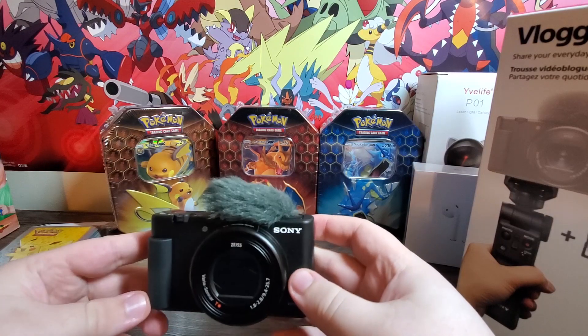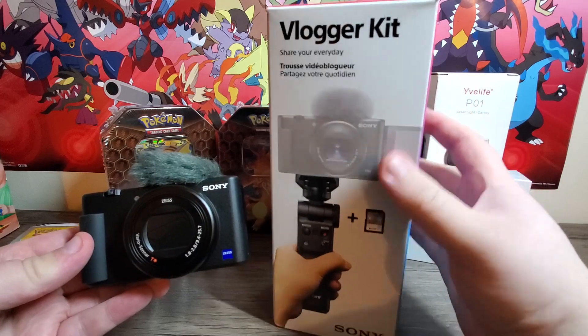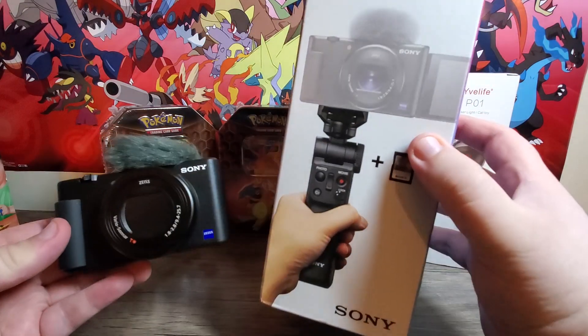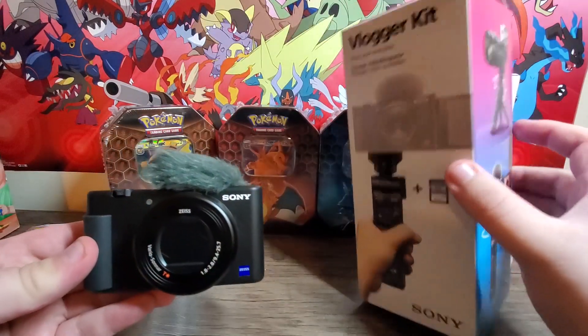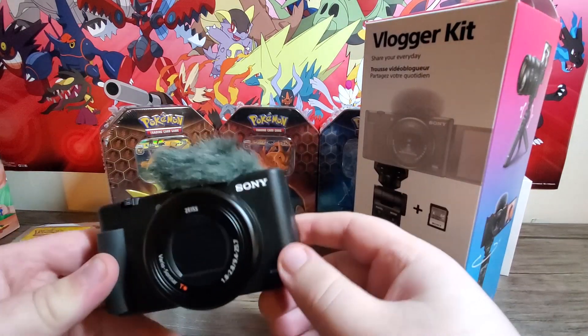I also got this crazy camera — it's a Sony ZV1. I was gonna do an unboxing of it, but I realized my phone can really do anything. I actually got it with a vlogger kit that was on sale. So I got the mount, which I'm currently using, a memory card, and then you get this little fluffy thing — I guess when you're lonely you can pet it.